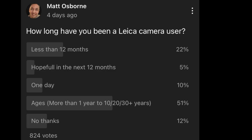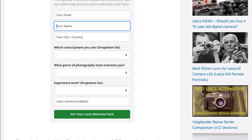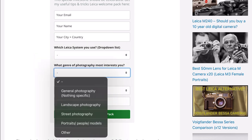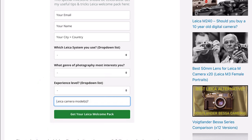Hi guys, Matt here from MrLeica.com. Before we look at the lens I just wanted to share the results from the recent poll I did on YouTube with regards to how long have you been using your Leica camera. I get a lot of questions from new and experienced users on various Leica-related topics. So I've set up a page called the Leica Club — click the first link in the description below, enter your email and the few details you see on screen. The main thing is what camera you're using, because then you'll get the right starter pack. Press the green button and you'll get a link that will hopefully answer most of your questions.